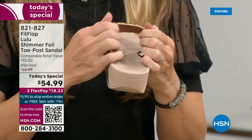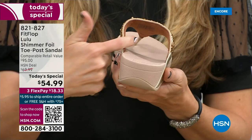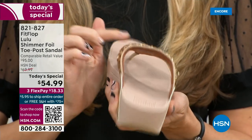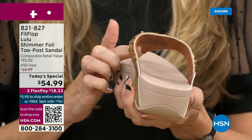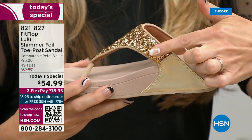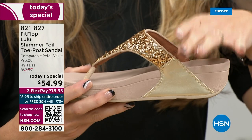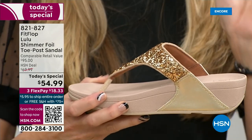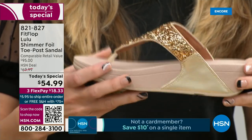Underneath, you have this padded upper with a microfiber lining. So you have all this beautiful glitter, but what's touching your foot is this very soft microfiber lining. The upper goes way far back, so that's going to stay nice and secure to your foot. We do have a back strap coming in a little bit, but even without one it's going to stay right in place.